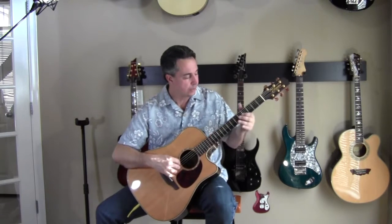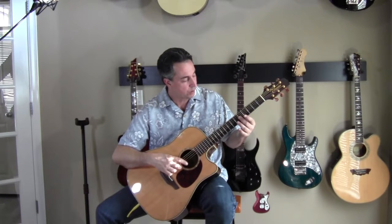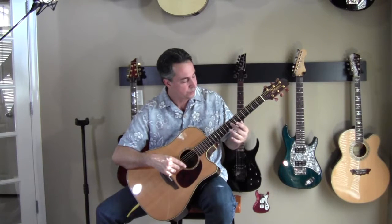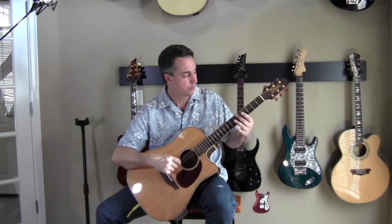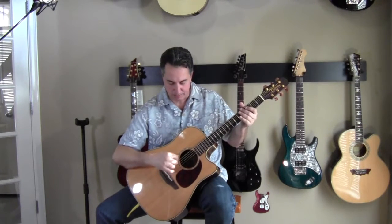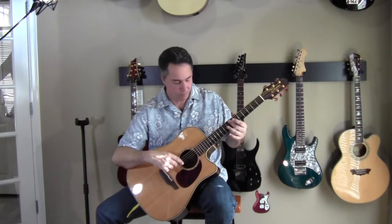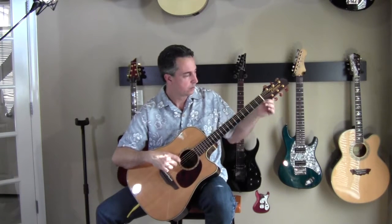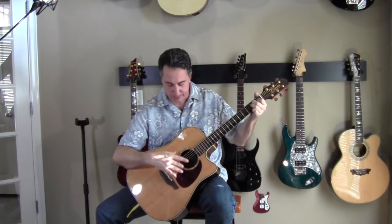So we got the A string tuned, we got the D string tuned, now we want to go to the G string. We play the harmonic on the D string at the fifth fret, then on the G string at the seventh fret — those should match.